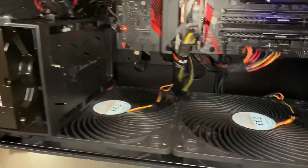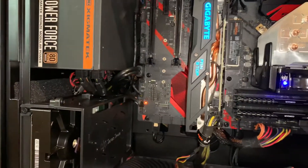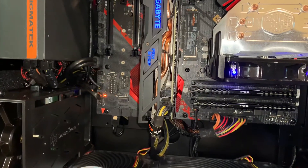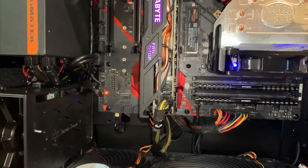We have two intake fans and one 120-millimeter exhaust here, which keeps the temperatures around 31 degrees on the motherboard and around 32 to 38 degrees on the graphics card.